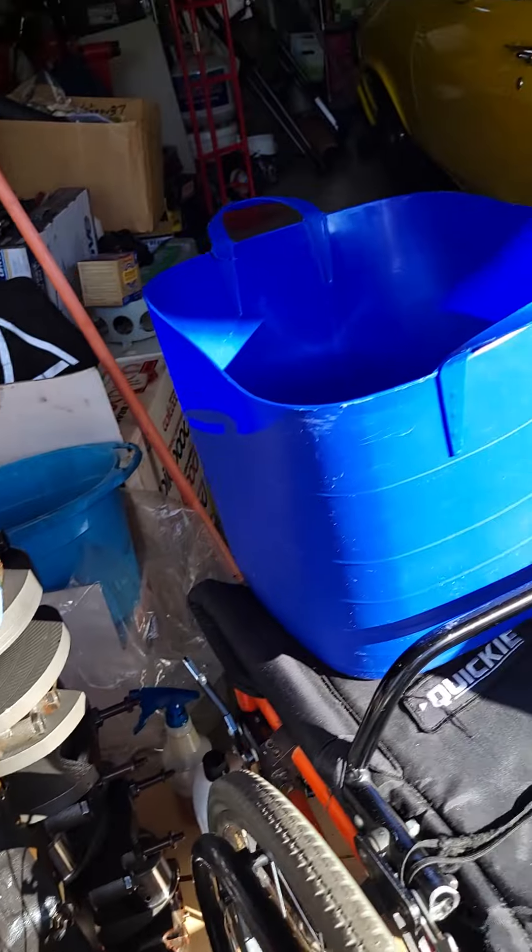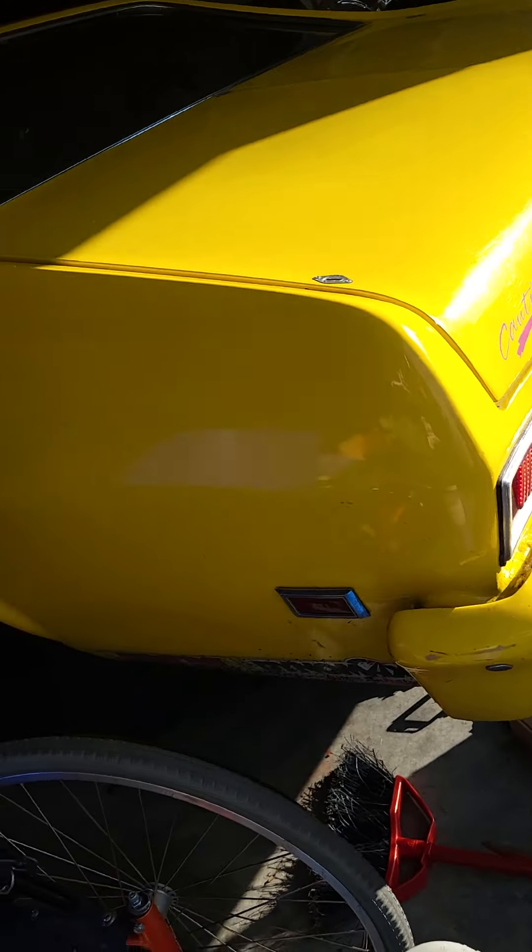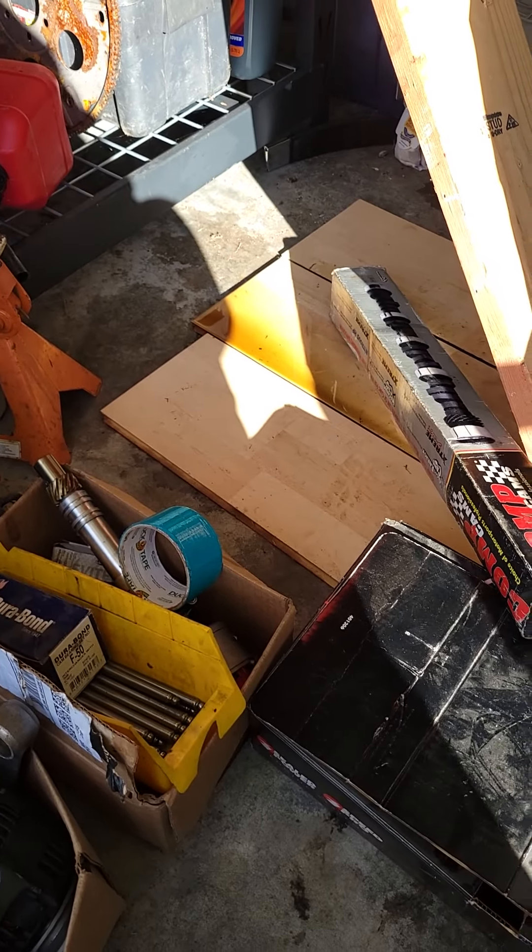This car right here has a 555 in it. The previous owner was doing 9.50s at 142 mph and it should have been able to run lower nines. My black Nova — which is in some of the videos on my YouTube page — is in the car trailer over there. I'm thinking about putting this engine in that and maybe running small tire for a while. I'll need to change the rear end and transmission to hold this kind of power.